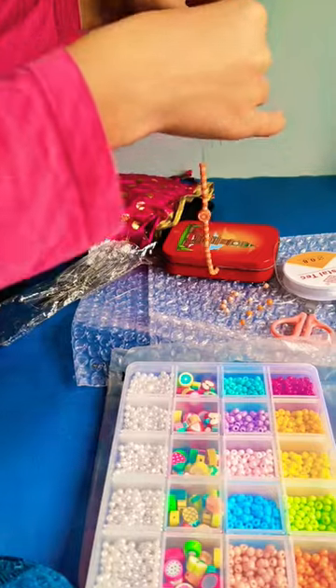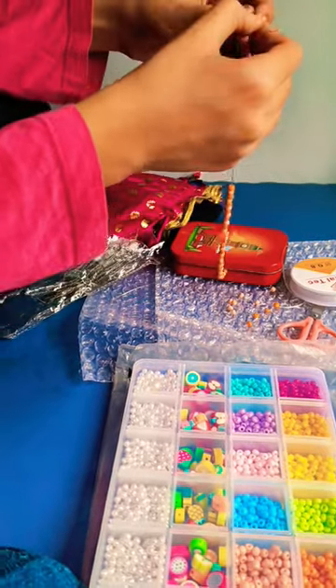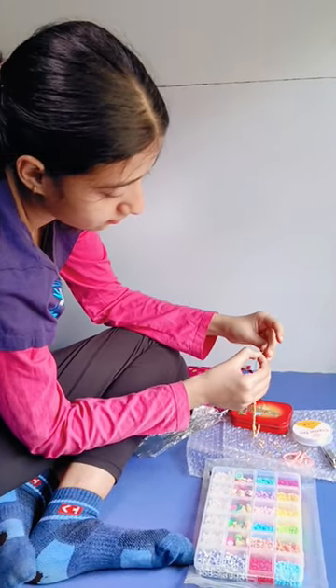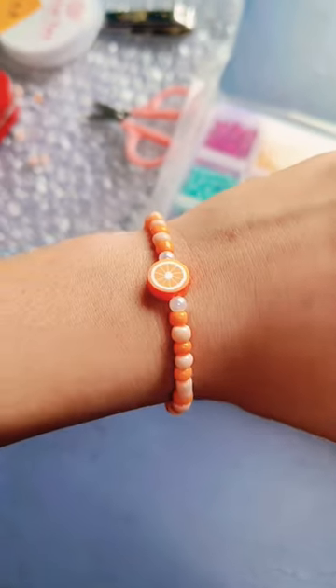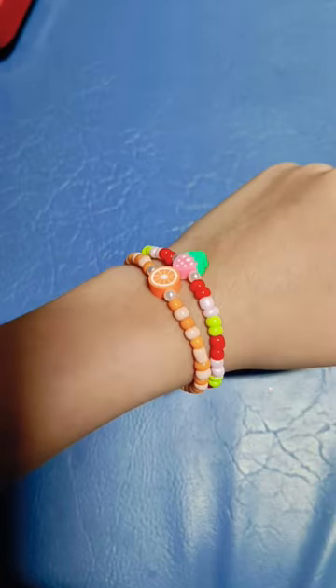Then I have made my first bracelet, which was my favorite color. It was orange and I also added an orange fruit charm. So this bracelet was made like this, and it is very cute.